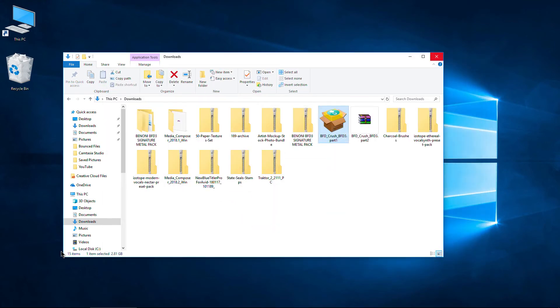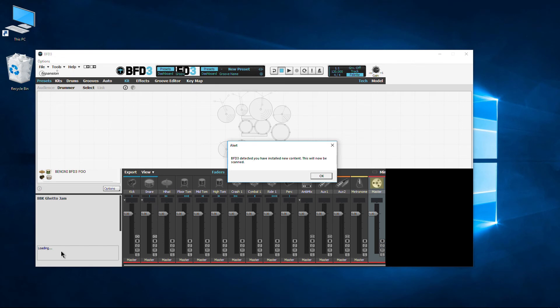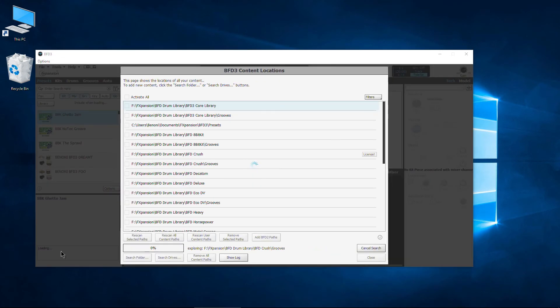We still have to authorize it. Let's go ahead and open up BFD3. Here's BFD3, and it has automatically detected new content. We'll click OK and it will scan those paths for us. If that doesn't happen, you can always go up to Tools and rescan your content paths manually.